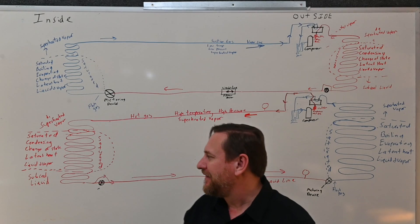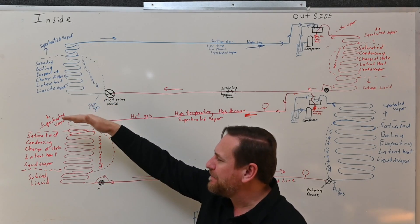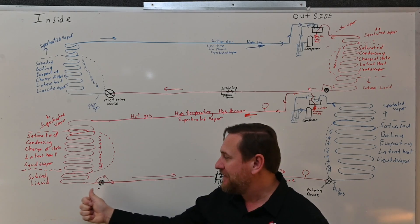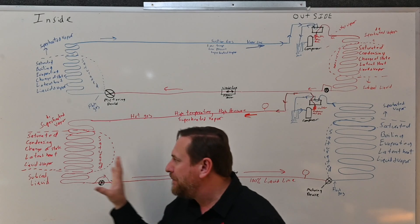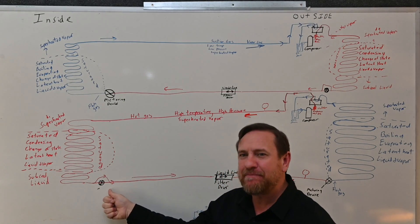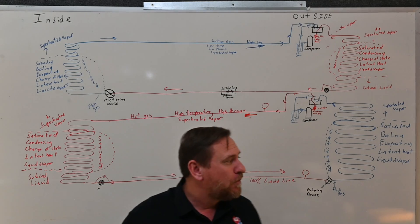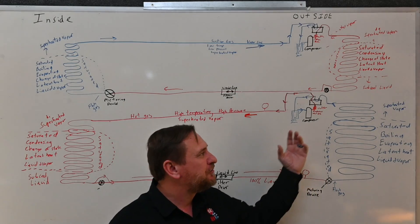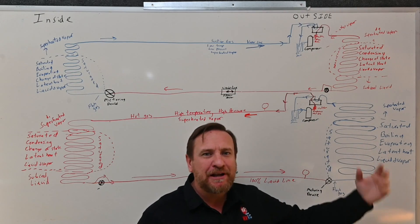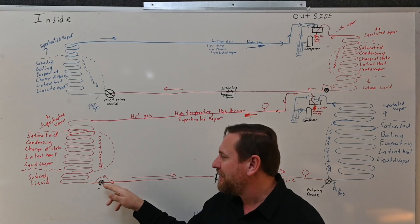In heat pump mode, we're sending the hot gas to the indoor, rejecting the heat, going from a vapor back to a liquid — a sub-cooled liquid — and we're supposed to be bypassing that metering device. So if that check valve is stuck in the closed position, we're going to build up a lot of high head pressure on this side, we're going to have a pressure drop right across that metering device, the liquid line is going to be low pressure instead of the high pressure we need, we go to our outdoor metering device and have another restriction. Our suction pressure is going to be very, very low, our head pressure very, very high, with a very high amount of superheat and a high amount of sub-cooling.